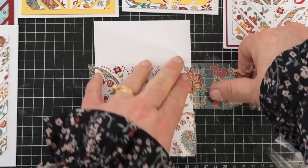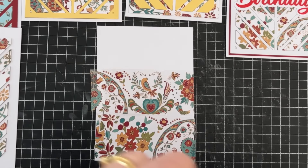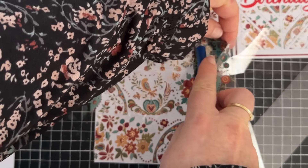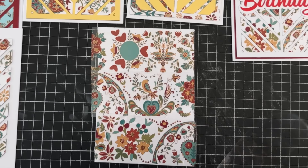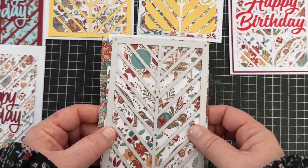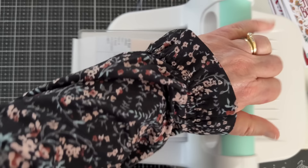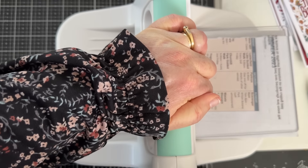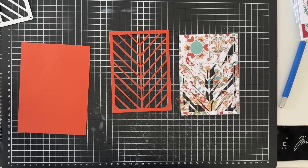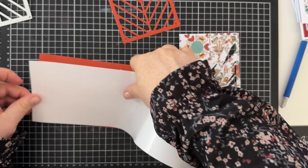On to creating a card using this first die. I'm starting out with a piece of white card that's slightly larger than the die so I know it'll fit. Then I'll add the tape going crossways. Depending on your paper, the tape is difficult to adjust once on the paper so place it down carefully. The upside is that you know it won't move — it's not like the old cheap washi tape. Then I'm going to add it into my die cutting machine with an extra layer of paper for a little extra pressure, because it has the tape and thick paper to go through.